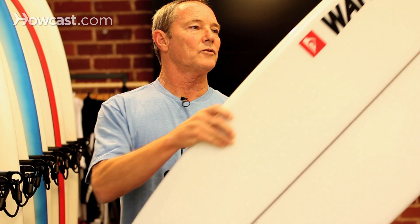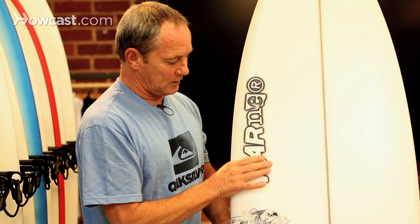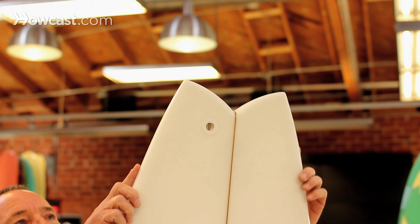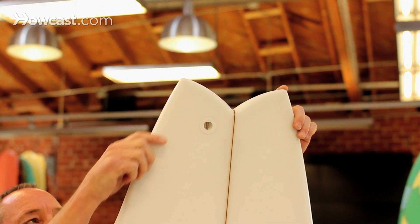The rails on a fish board are very soft and forgiving up forward. And then once again, they go back into a hard edge back in there. And at the very tail, they're right on the edge, so the water is releasing off of the tail.